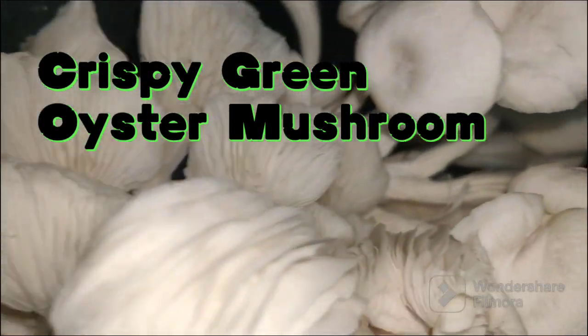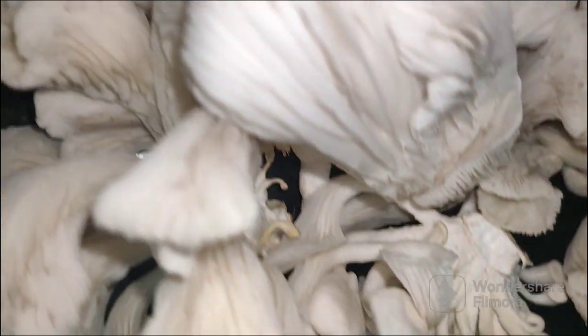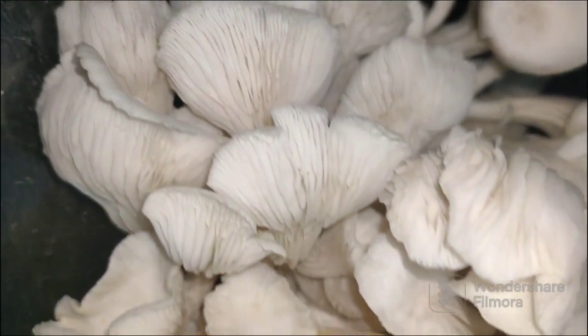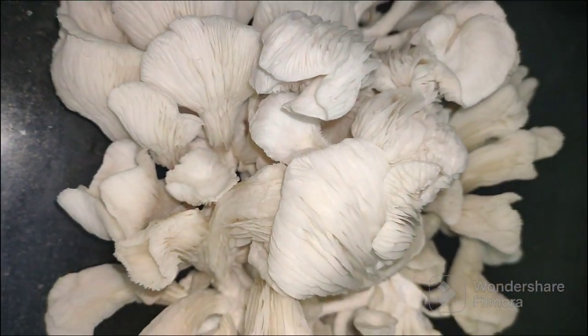Oyster mushroom is highly nutritious and promotes heart and immune system health, encourages healthy blood sugar control, and provides antioxidant and anti-inflammatory effects. It should be a part of a well-balanced diet along with other foods.